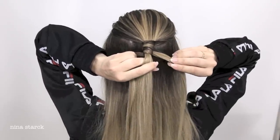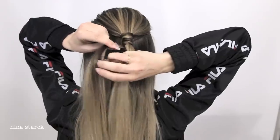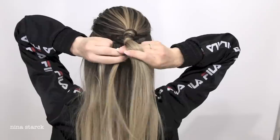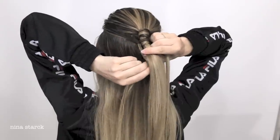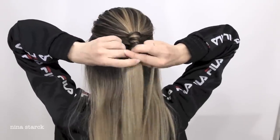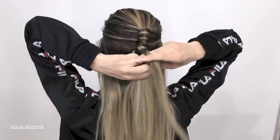Hold on to the rest of the strand on the left side, then combine the rest of the piece from the right side to the main section. Start again on the left side by taking a fine piece of hair, bring it over the previous, wrap it around the main section two times, and combine the previous strand to the main section. Take a fine strand from the right side, bring it over the previous strand, wrap it twice around the main section, and combine the rest of the strand to the main section. That's basically the steps for this braid.